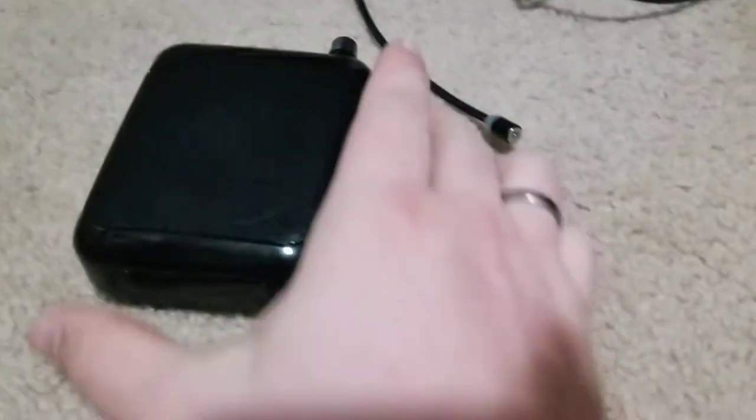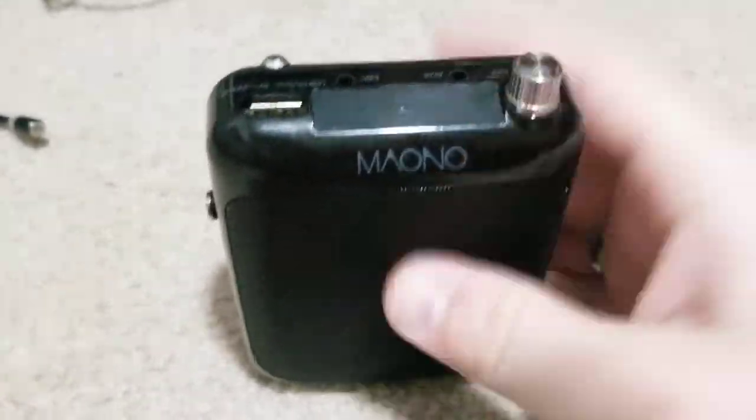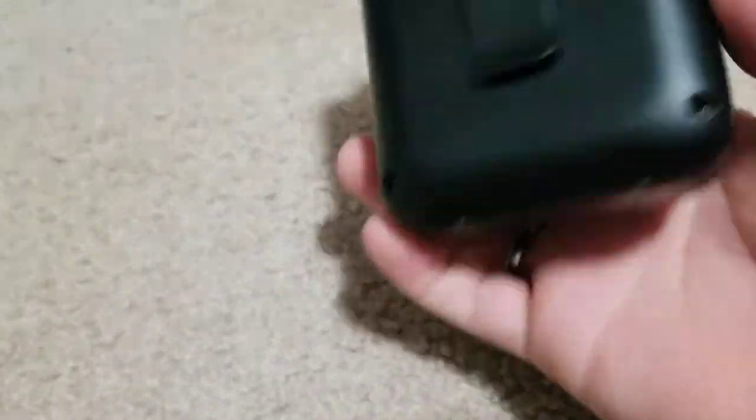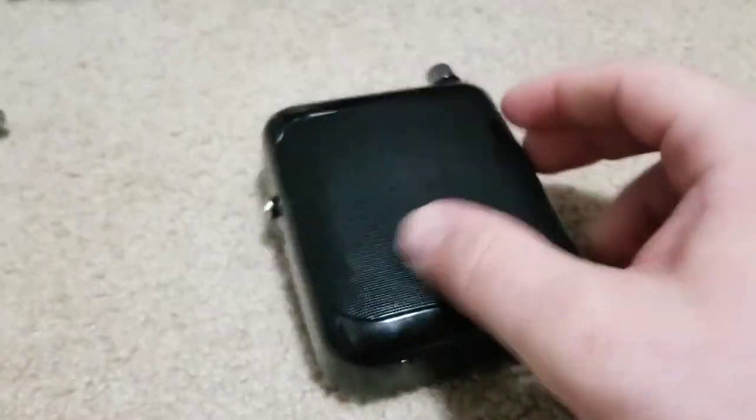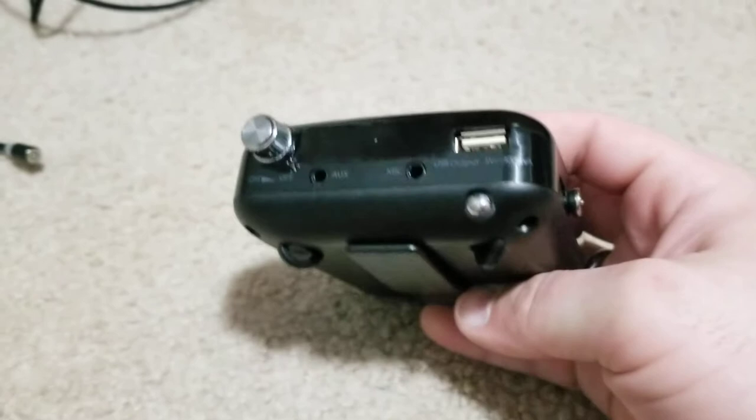I'm going to test it out and show you what this thing can do. I had it going last night trying to drain it totally down — it automatically powers off. It says one hour left and it lasts like five hours turned all the way down, which is pretty cool. I'm going to do a couple of videos on this. I did annoy my girlfriend by yelling into the microphone.